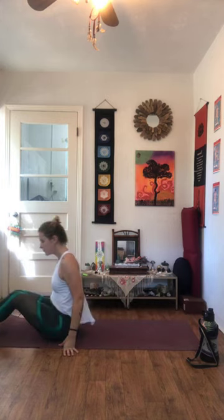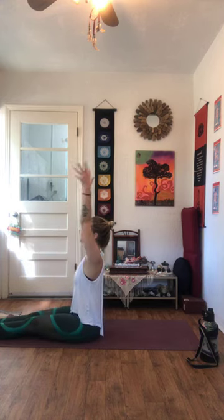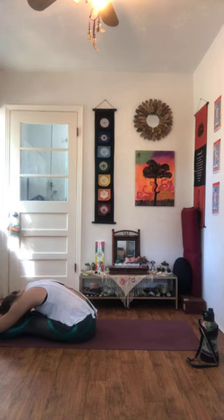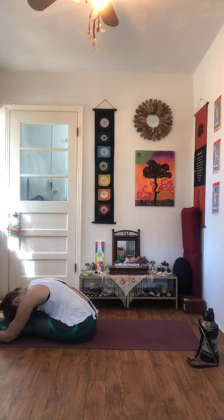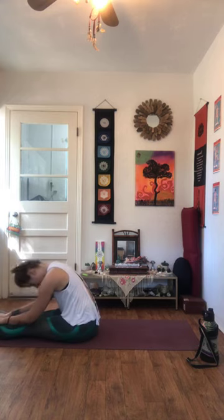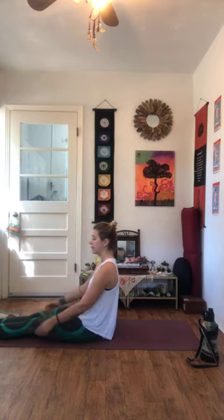When you're ready, rock up to your seat and extend the legs out long. Big inhale, reach the arms up. Exhale, hinge forward to your Paschimottanasana — chest to thighs, nose to knees. We'll take ten breaths here — one, two, three, relax your shoulders away from the ears, four, five, six, keep flexing your toes back towards your face, seven, eight, nine, and ten. Inhale, look up. Exhale, slowly rise.